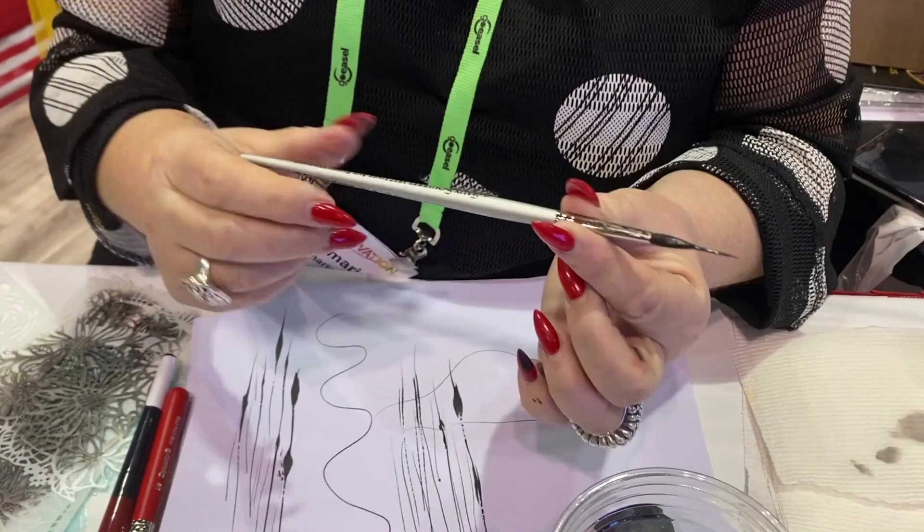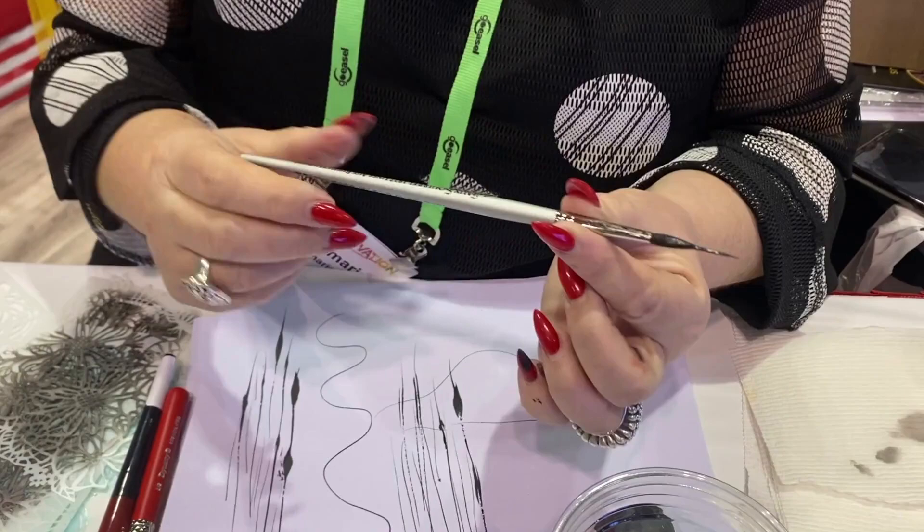This is the number six. I use all sizes: two, four, six, eight, and ten. It's the faux squirrel 1827 liner reservoir — it's a beautiful brush.